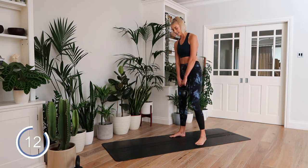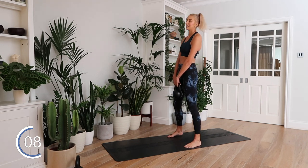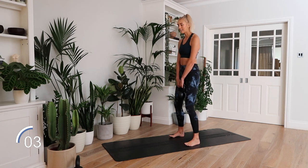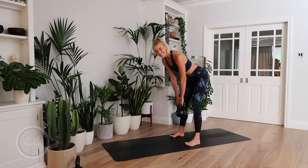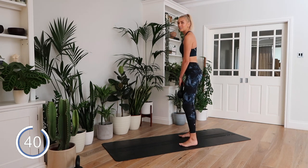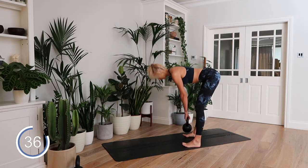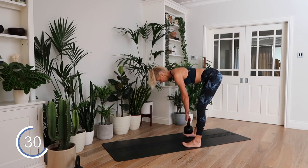Next up, a Romanian deadlift. Hinge at the hips, slight athletic bend in the knee, back straight. Three, two, one — hinge forward and up. Let me turn sideways so you can see. We're going to hinge forward, lift those toes, really using the heels, pushing through the heels.